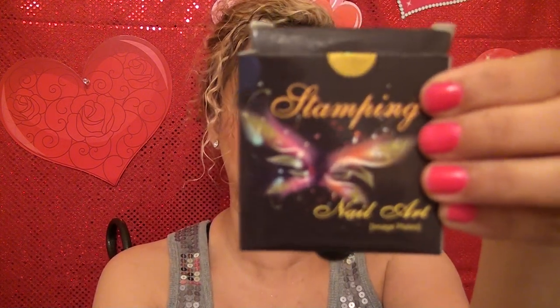Now moving on — this is very, very cool. I did not know about this. Someone had told me about something similar to this product and I didn't even know about these, but I am so glad that Shainy has them. These are nail art plates, and these are also from Shainy. Here's one plate without the blue film so you can kind of see it.